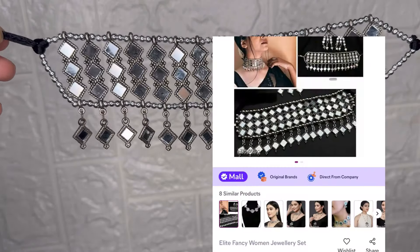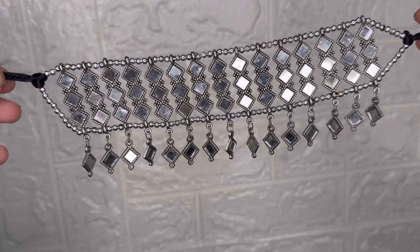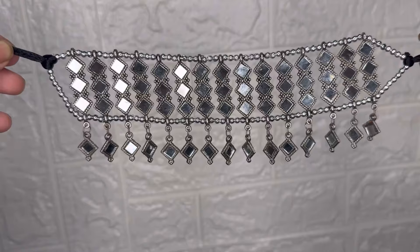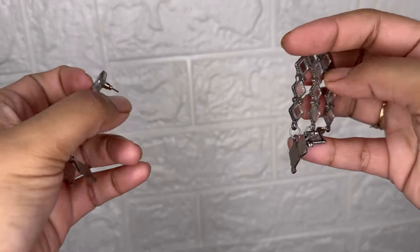This is also mirror work jewelry for Navratra. It comes in 4 shades and is very affordable. I bought all this jewelry together, so it's all a Navratra kind of collection.